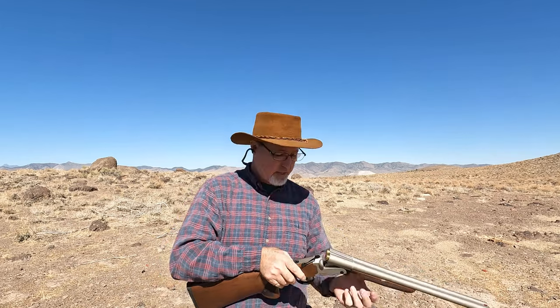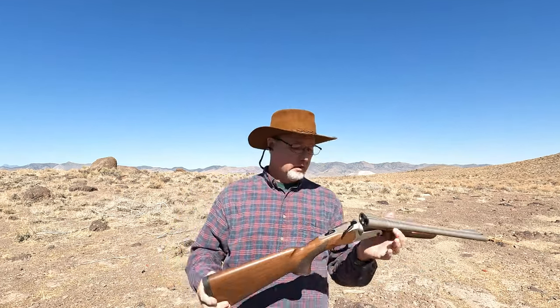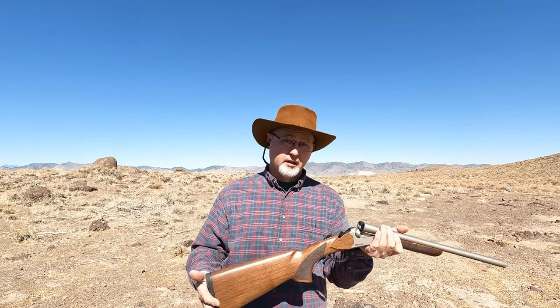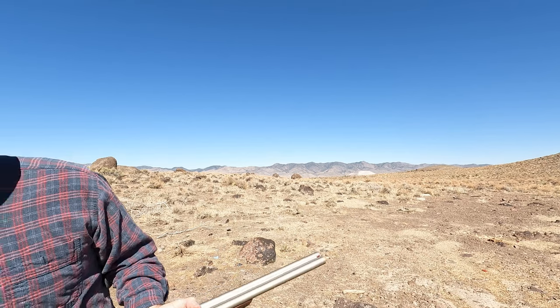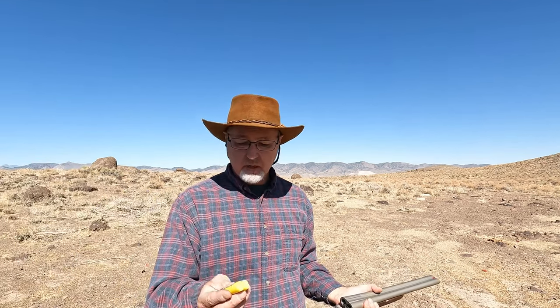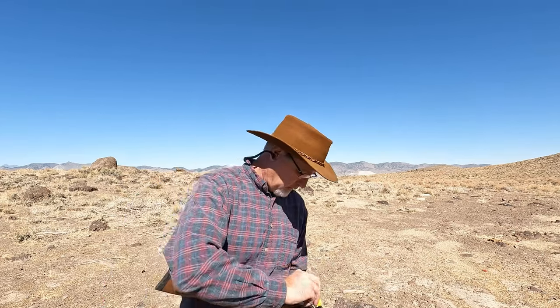This thing is still really stiff, but that's good. Next I've got some Winchester buckshot. These are two and three-quarter inch, 3B pellets, and there's 20 in each shell.